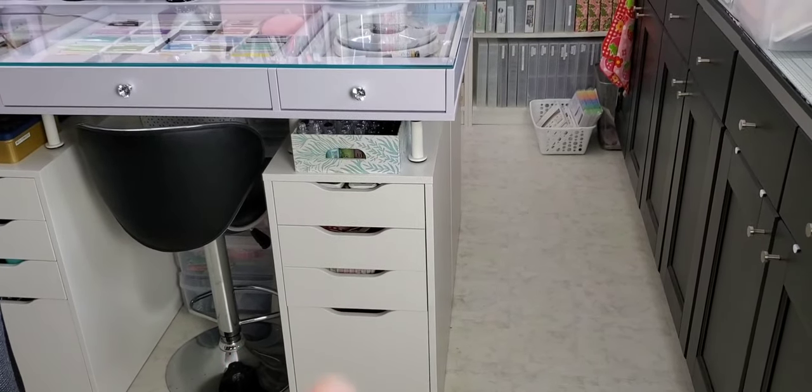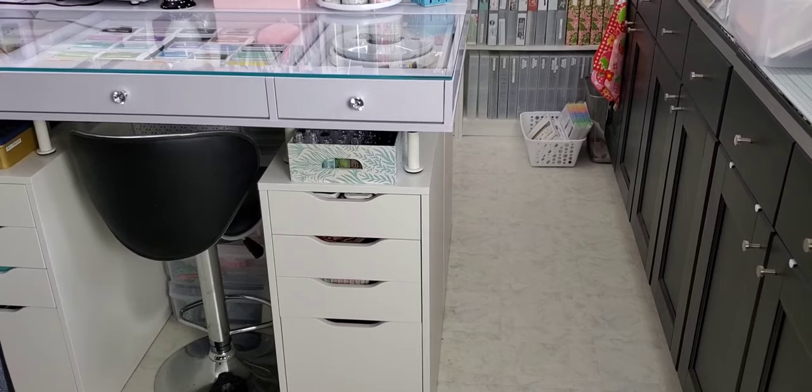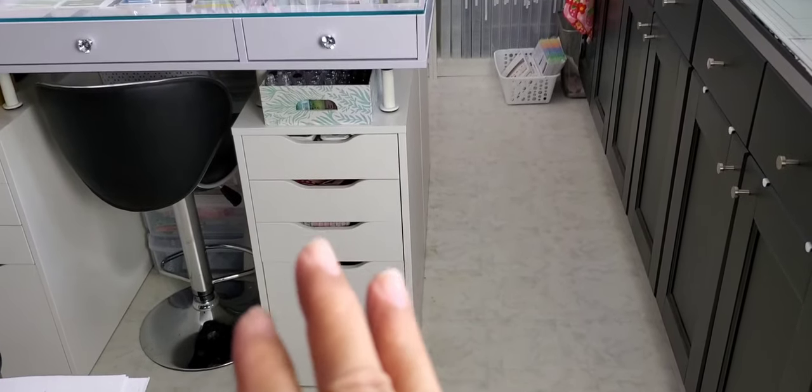I'm sorry about all the banging noise — my husband is actually doing some home renovations we've planned out, so you're going to hear that throughout my little tour here. I'll try and keep it short. I got these Alex file cabinets to store craft things.